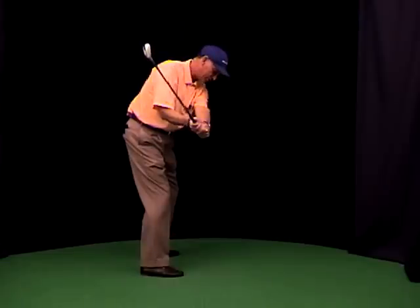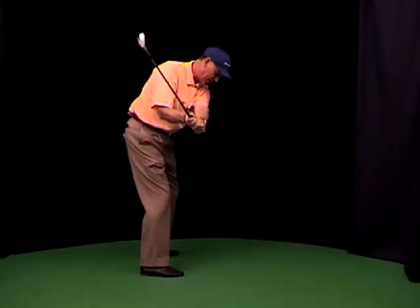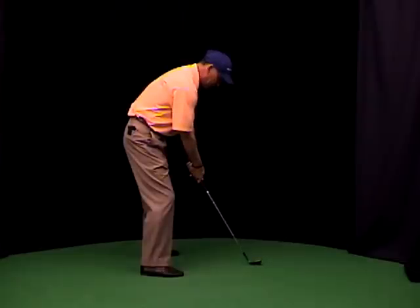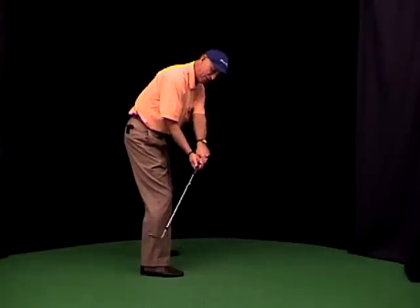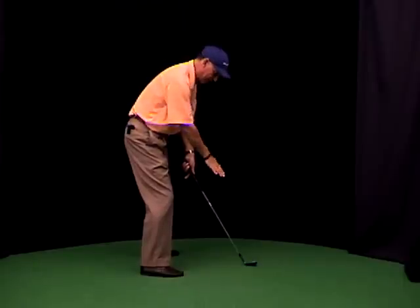My right forearm took it from startup to backstroke, and all of this happened at one time. It's not a difficult move — don't over-rotate the face, it'll go under plane. So all you're doing is just trying to lay the face on that plane.